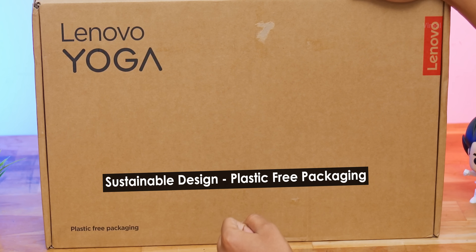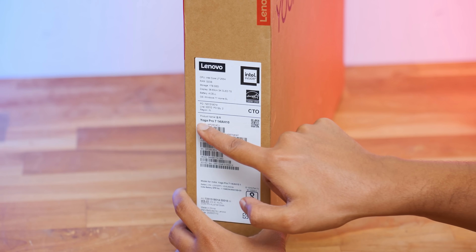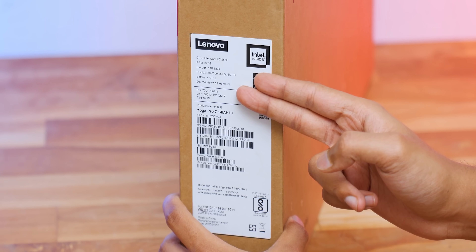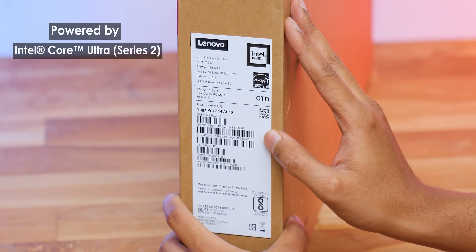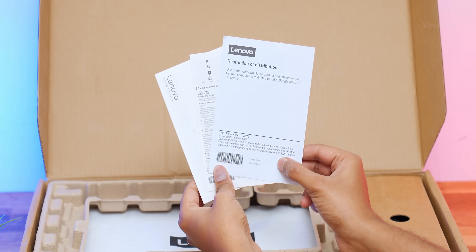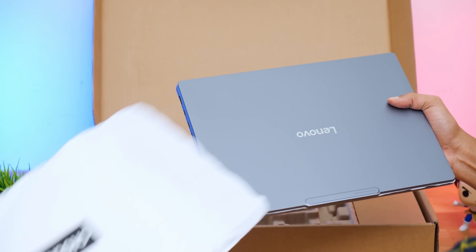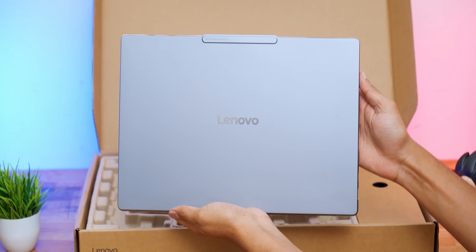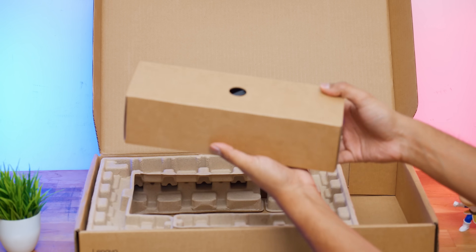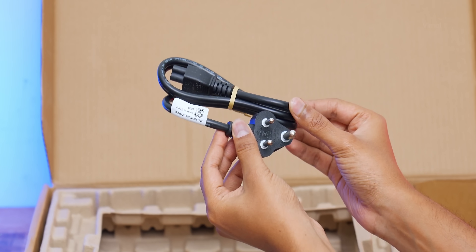They went for completely plastic-free packaging, and this laptop is also EPEAT Gold certified with a carbon-neutral design — definitely appreciate that initiative. Today we have the Intel Core Ultra Series 2 H-variant CPU. Opening the packaging, there's some paperwork at the top, and here's the brand new Yoga Pro 7i Aura Edition in hand. There's also an accessory box which includes a 100W USB-C power adapter — compact and portable — along with a main cable for the adapter.